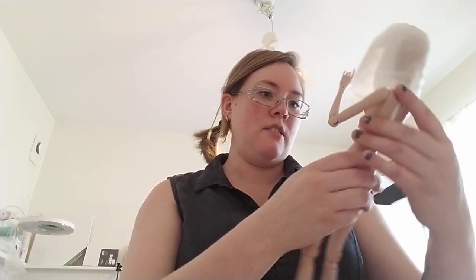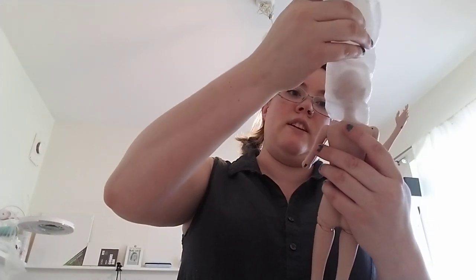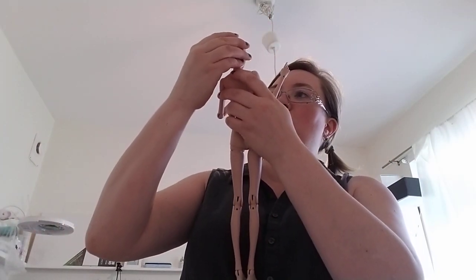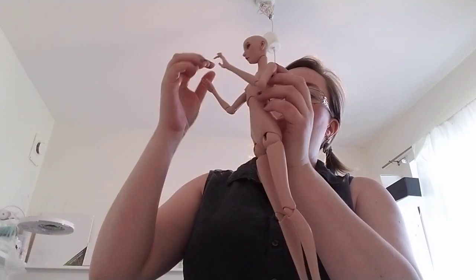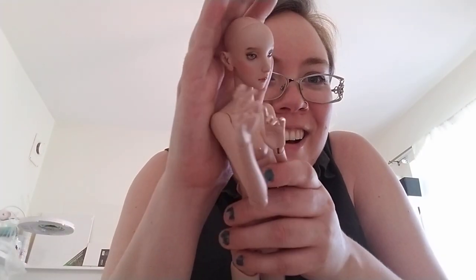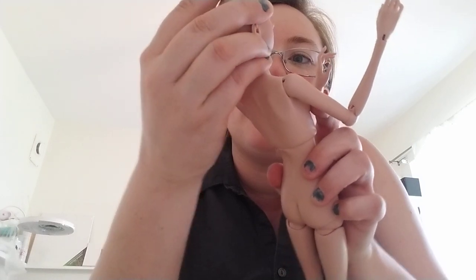And the face — that is an exquisite doll, wow!